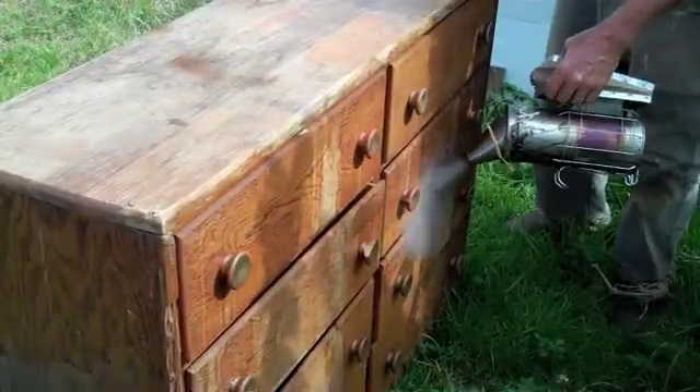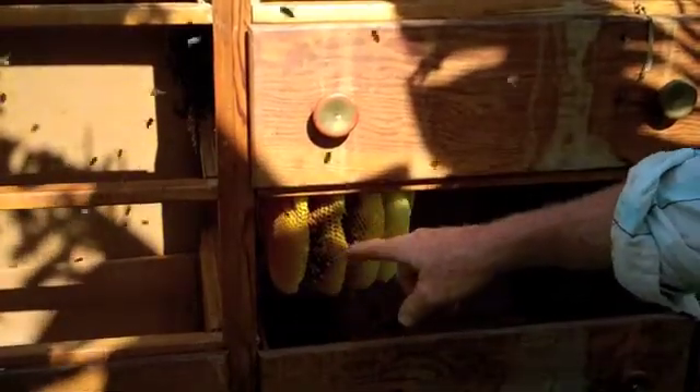First thing we're going to do is smoke the bees. We've opened the dresser up and you can see the combs here. Most of the bees are on the back wall because we've smoked them back, so the queen is probably going to be back there amongst those workers.